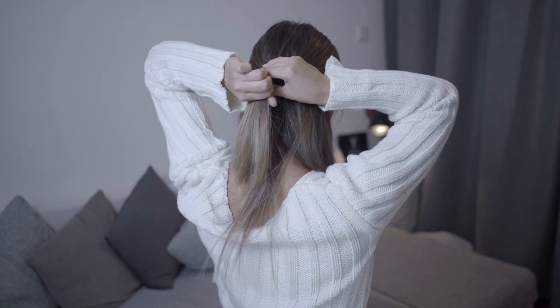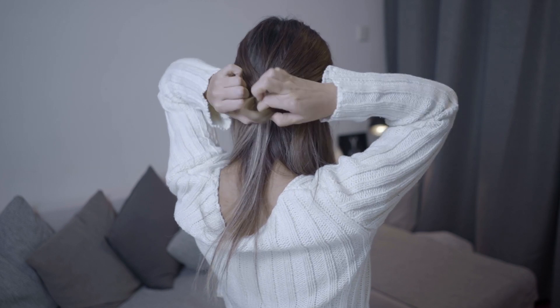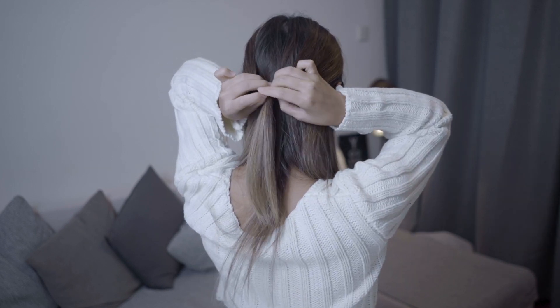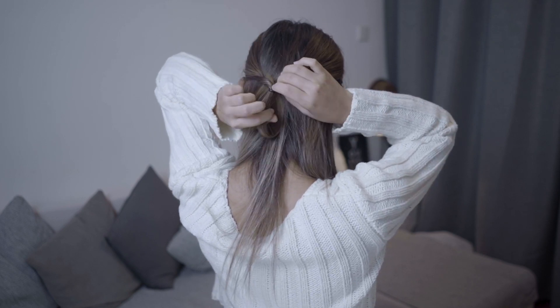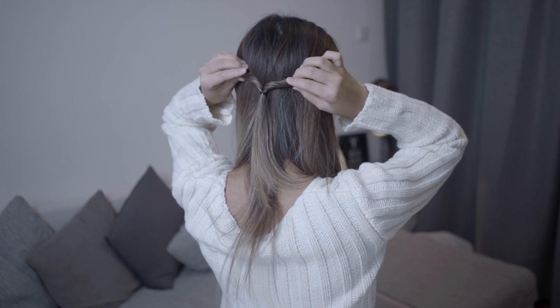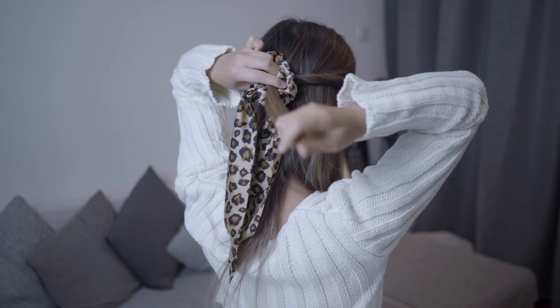Now tie the two strands together with an elastic. Make a hole in the middle of the joint section and flip the ponytail towards your head to create a nice twist. To hide the elastic, I usually use a scrunchie or a scarf to accessorize the ponytail.